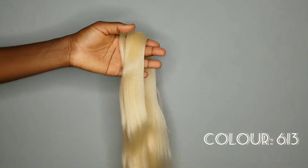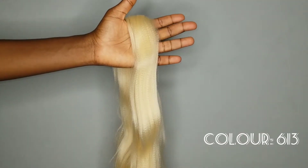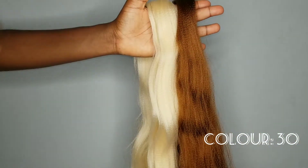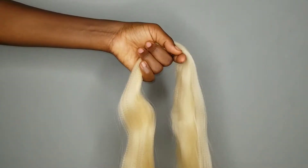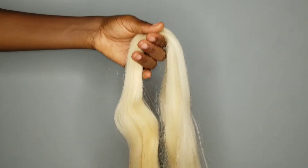Hello beautiful people, welcome to my channel, and if you are not stopping by for the first time, welcome back. Thank you so much for joining us — you look stunning today! My name is Toby and in today's video we are going to be blending color 30 and color 613.